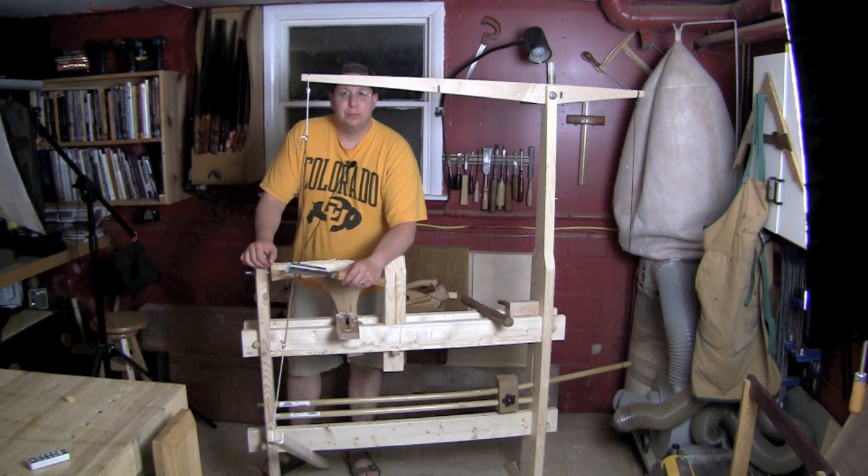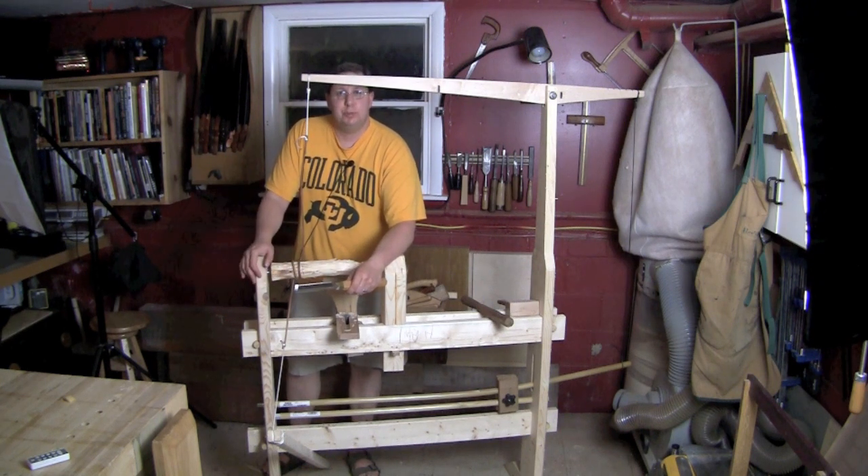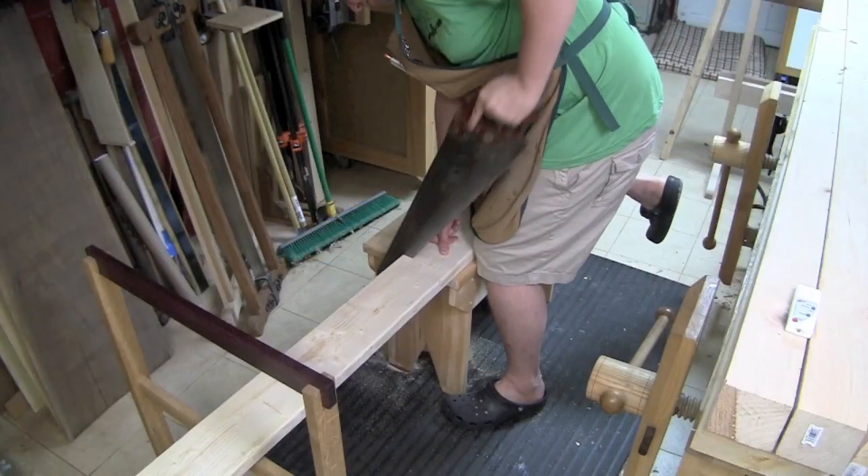Hi everybody, welcome back to the Renaissance Woodworker. Welcome into my shop. You can see I've got my relatively new spring pole lathe here, and I've really enjoyed working with it so much that I've decided to build another pole lathe using a different design. This one I set up in my backyard, so follow along as I build what I like to call my backyard bungee lathe.